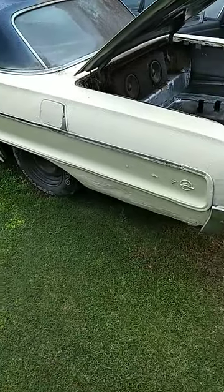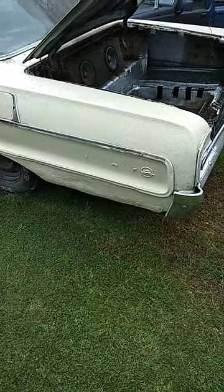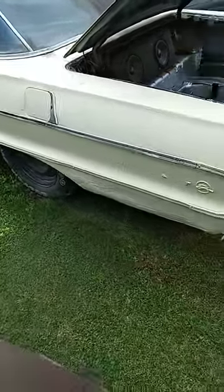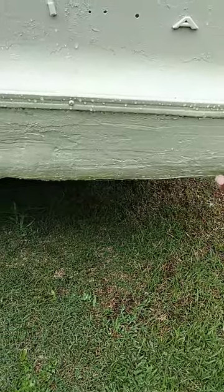How you fabricate your own body panels on a car like this 64 SS Impala, or any other car. Y'all see how people will fill this with Bondo, right? If you don't want to do a whole lot of Bondo filling on panels like this...